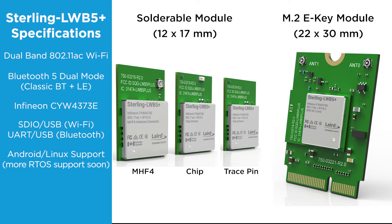The M.2 module follows the PCI-6 standard for 2230E key form factor and pin out. The M.2 module supports antenna diversity with two MHF4 antenna connectors. The temperature range for all of the Sterling LWB 5 Plus modules is negative 40°C to plus 85°C.